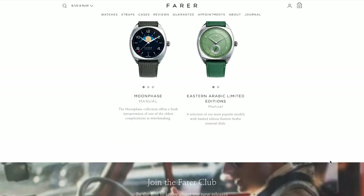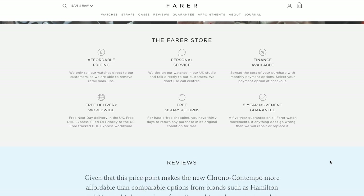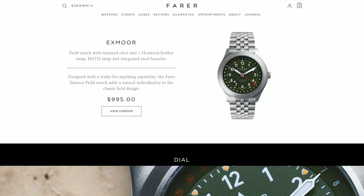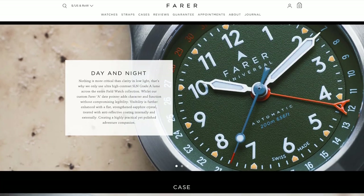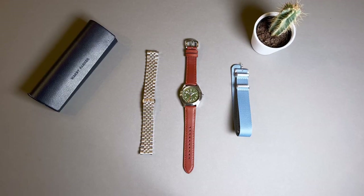The brand's collection offers a really great variety across numerous designs, complications, colors, materials, and other variations. Farrah has designed a few field references during its eight-year history, but today they only currently offer this Exmoor reference and the Le Monde, which are both available for under $1,000 USD.